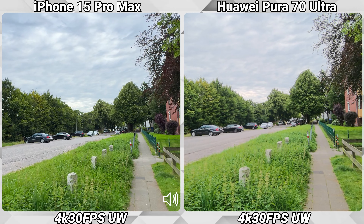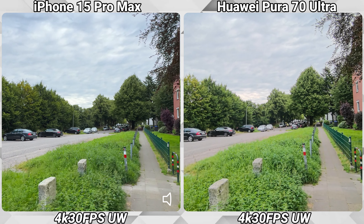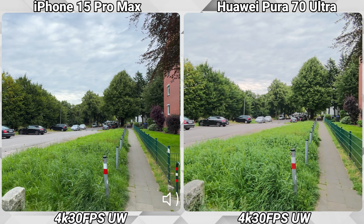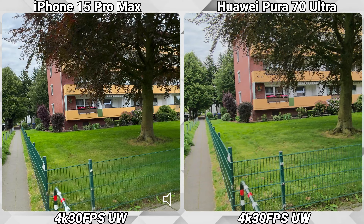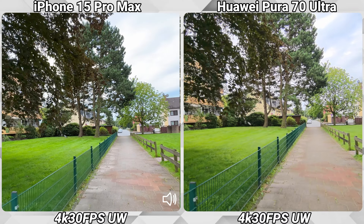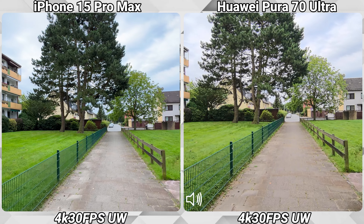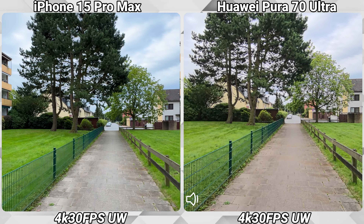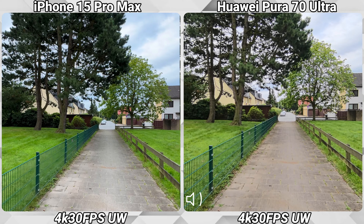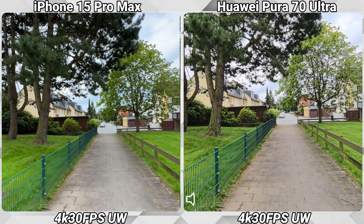Now I'm recording in 4K with 30 frames per second, with both phones using the ultra-wide lens. The picture looks a bit punchy on the iPhone 15 Pro Max here.